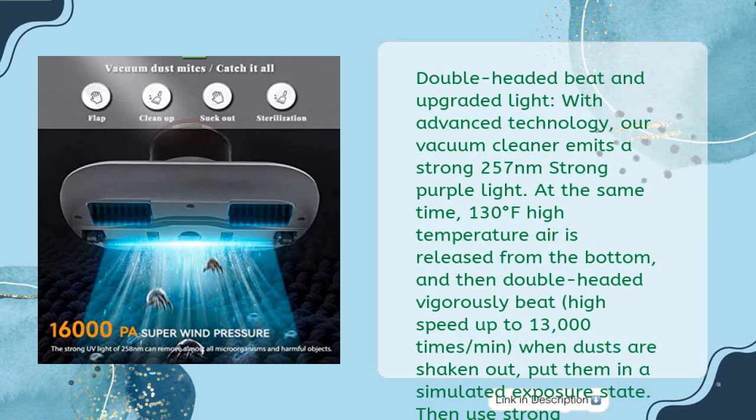Double-headed beat and upgraded light. With advanced technology, the vacuum cleaner emits a strong 257nm purple light. At the same time, 130 degrees Fahrenheit high-temperature air is released from the bottom, and then double-headed vigorously beats at high speed up to 13,000 times per minute. When dust is shaken out and put in a simulated exposure state, strong suction of 16kPa sucks it out.